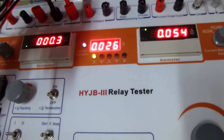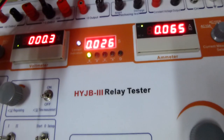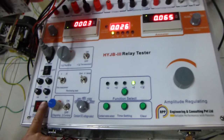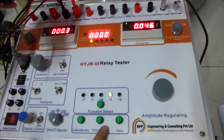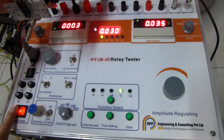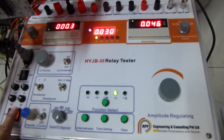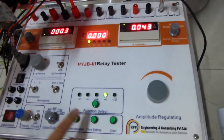We can see the time in the indicate light. Then we turn on the switch. Clear again.